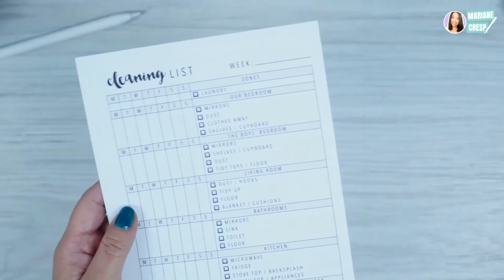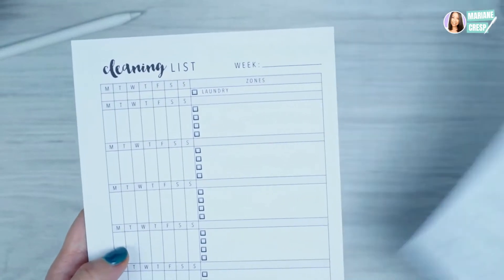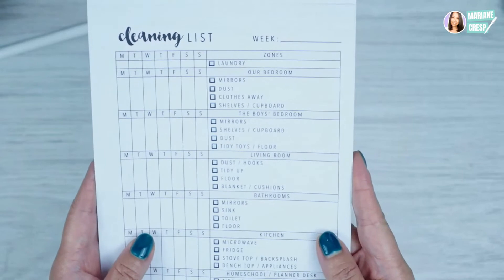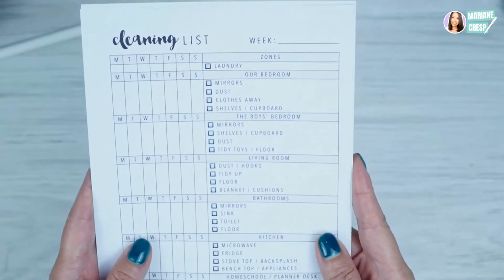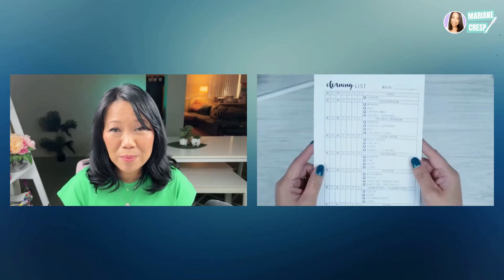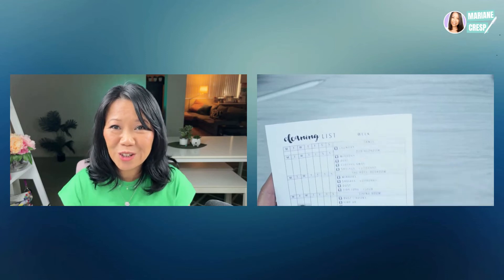Here are the two versions. This is the PDF planner insert without text, and this is the one with text added in GoodNotes 5 before printing. Now all I have to do is hole punch it, pop it in my planner, and when a new week starts add the date range on top.